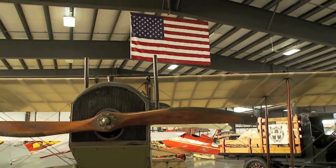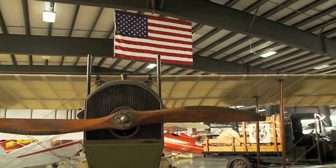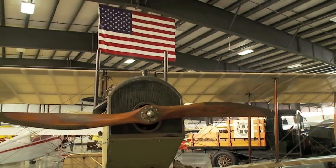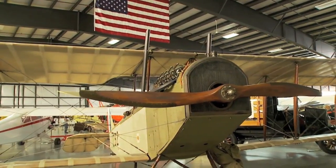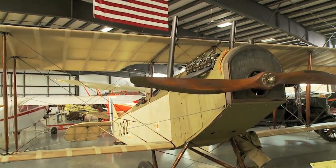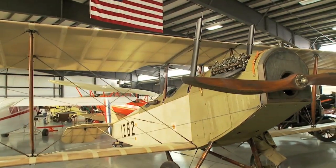All propellers in the World War I era and before, up until close to World War II, were wooden propellers. This particular propeller has curvatures on both sides with reinforcing metal on the leading edge. Curtis produced over 5,000 Jennys, and today there are only 12 of them remaining. We're proud to have one of the 12.